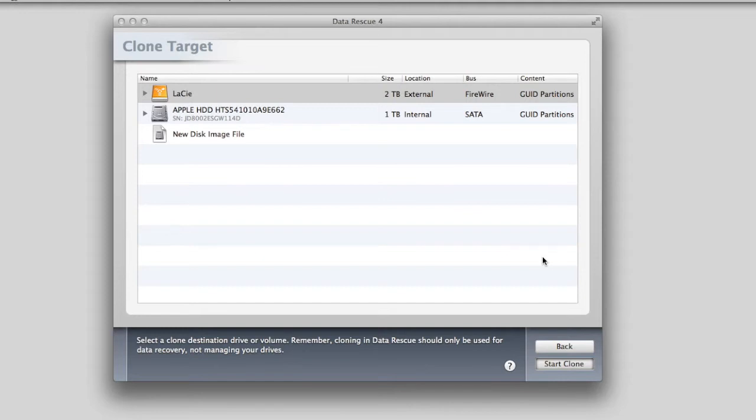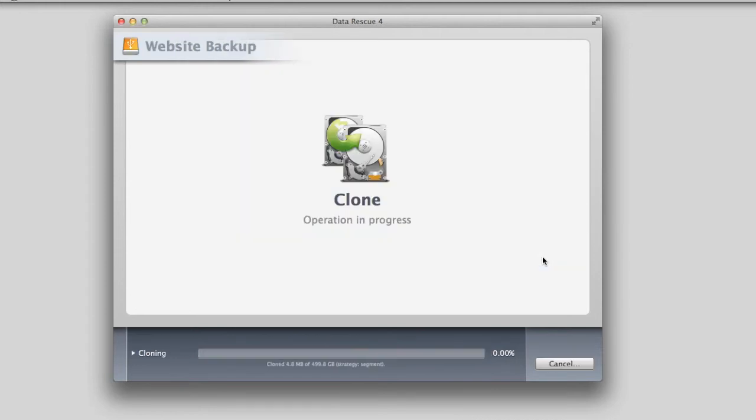Once the clone is complete, go back to Step 1 and 2. Select the drive that you used for cloning. Then select a workspace. You will need another drive for the workspace.